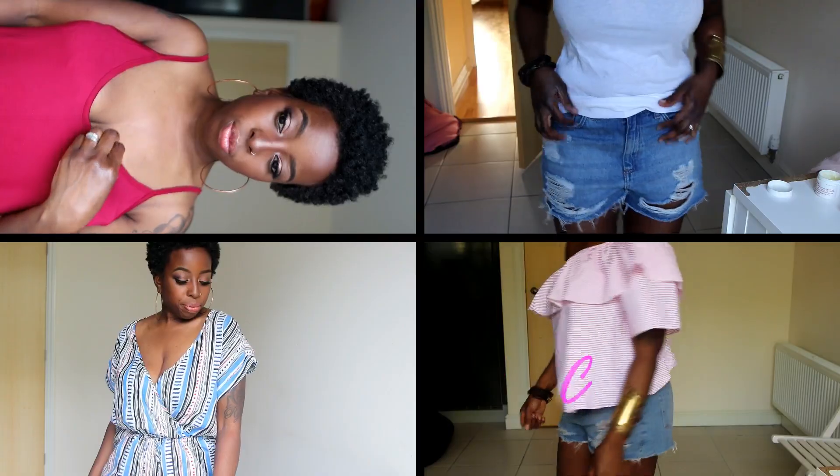Hi guys, welcome back to my channel. I'm Kelsey and I'm back today to share something slightly different than normal. I don't normally show you guys the kind of clothes I like to wear, so I thought I'd come and share some things that I've just purchased recently.